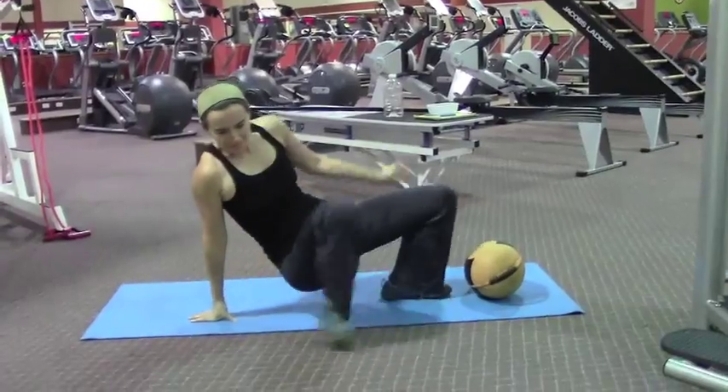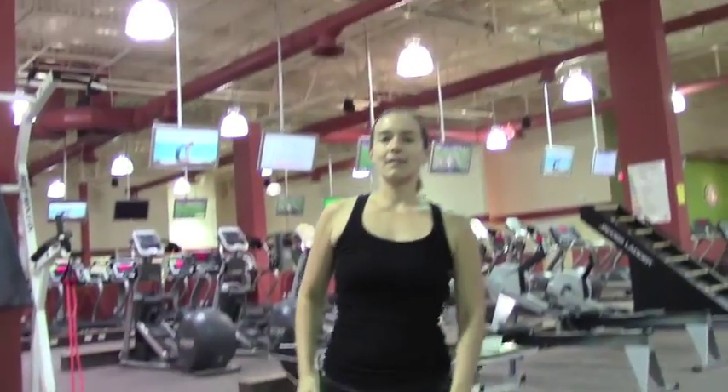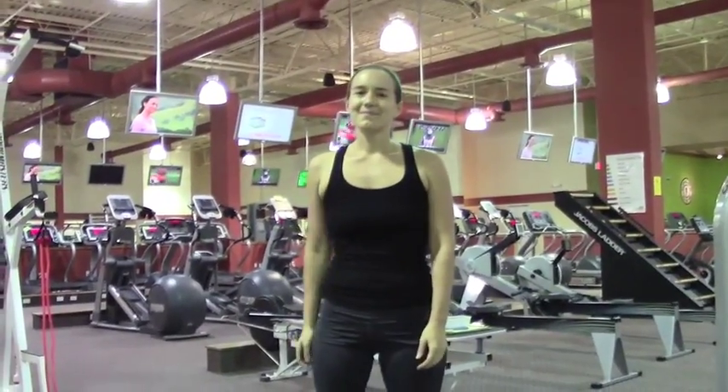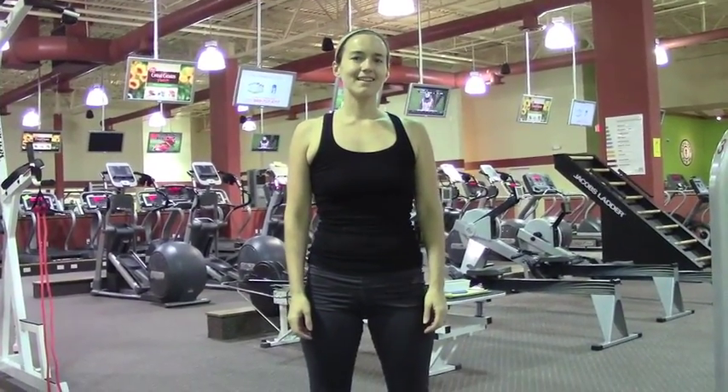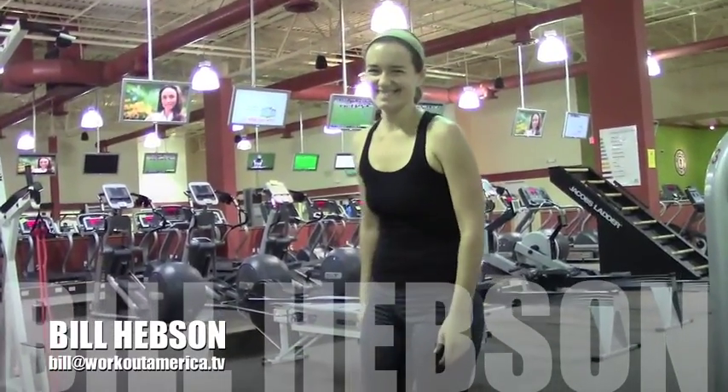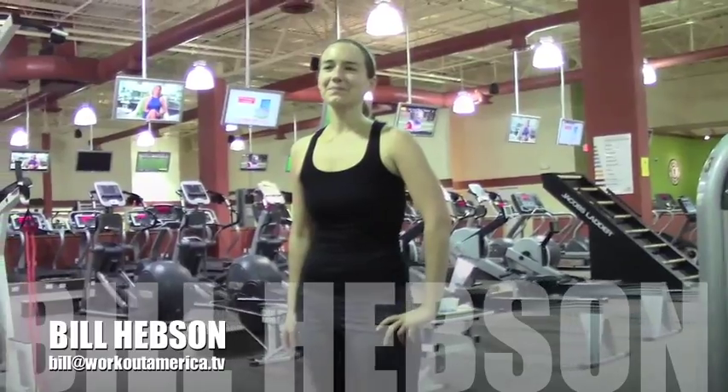So that is a four-station multi-dimensional, or three-dimensional, abdominal circuit. We're going to thank Karina Poloni, and this is Bill Hebsen from Workout America here at Gold's Gym in Stewart. Come see us.